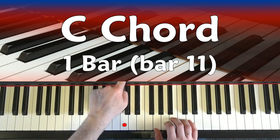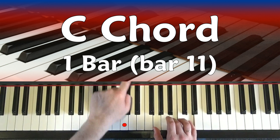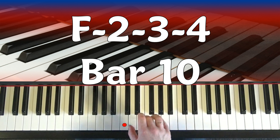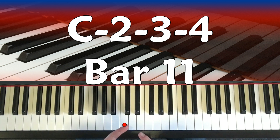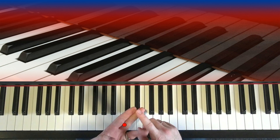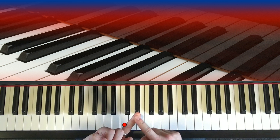Let's play that through with the metronome: G chord, F chord, C chord. Now we've done the first four bars, the second four bars, and the last four bars. We've only played one, two, three - we're missing one.